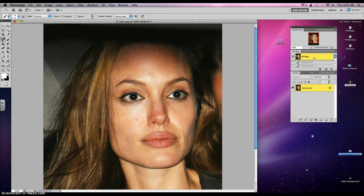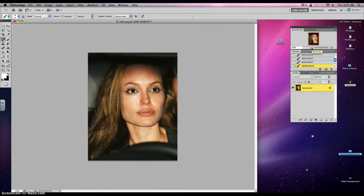And so you've gone from this to this — still looks like Angelina, just a little bit more rested, looks like she had a spa day. Hope you enjoyed that, take care, bye!